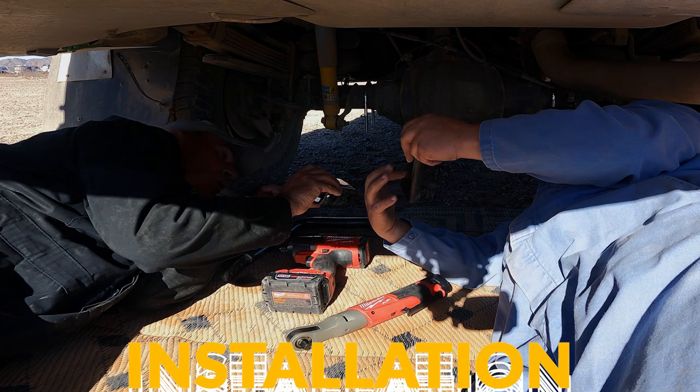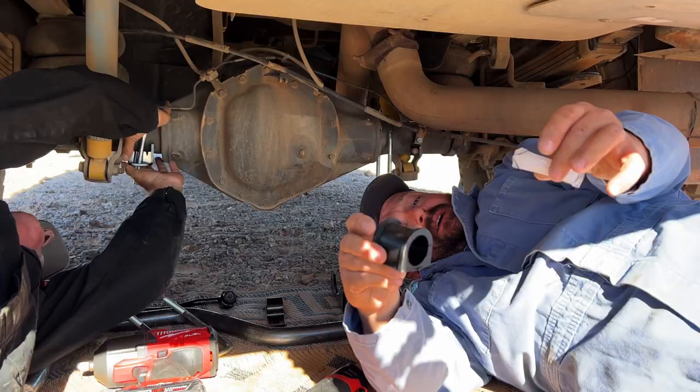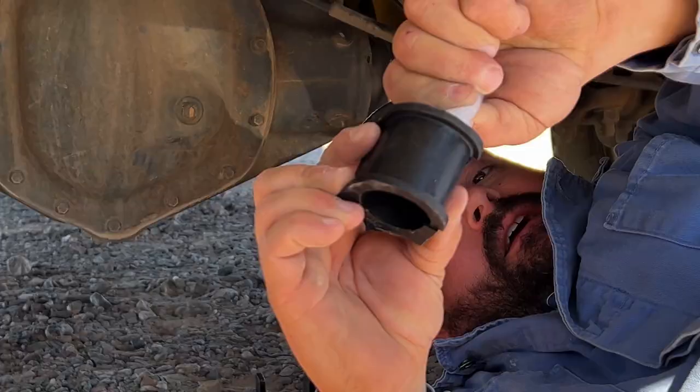On this specific model, you're going to notice on this cradle there are two different diameters because it's a stepped axle. The larger diameter goes on the inside towards the pumpkin. One of the keys you can see in our kit is we offer and provide our silicone grease. That grease needs to go on these bushings — be nice and liberal with your grease. This is what's going to allow years of quiet, squeak-free operation.